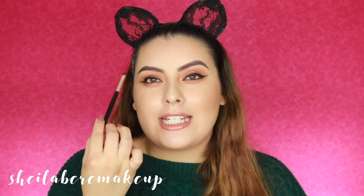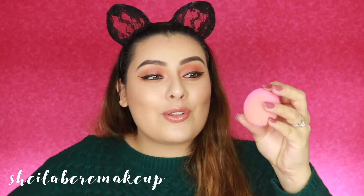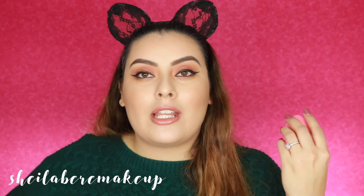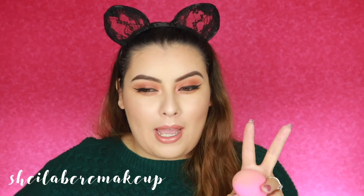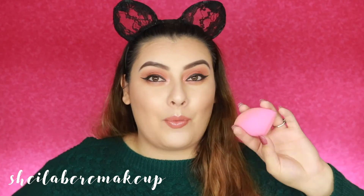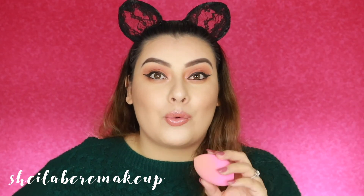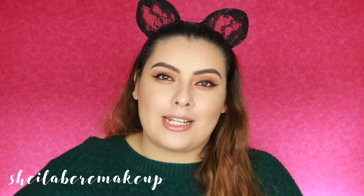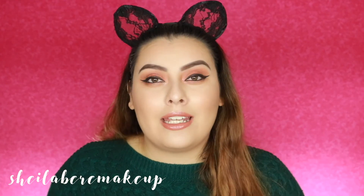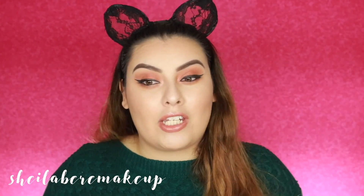Last but not least, the sponge — I actually really like it. Remember it's $12.99 but it's a two-pack. I'm going to try it again with my foundation, but with blending out my concealer and under-eye area it worked really nicely. It didn't steal too much product or remove the concealer completely — it actually packed it on and blended it together with my foundation really nicely.